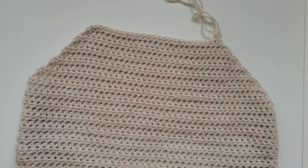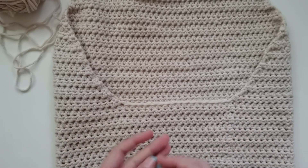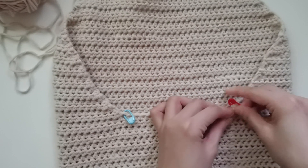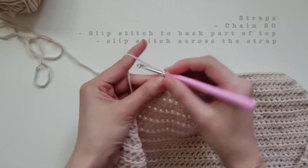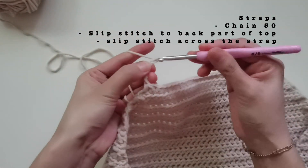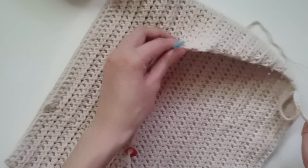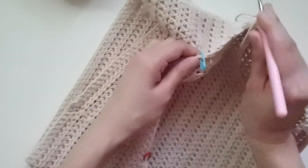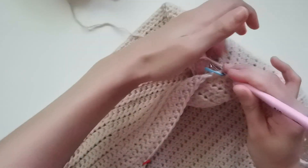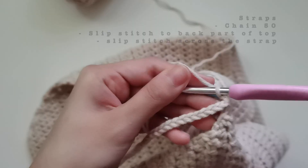Let's finish the top with the straps. Go to the back of your top, then where we started decreasing or where it is angled — that's where you're gonna put the stitch markers, because we're going to be attaching the straps there later. For the straps, we're just gonna do chain 50, or customize it to the length you want. Now we're gonna attach the strap to the other end of the top — get the stitch marker, insert your hook inside the chain, then make a slip stitch.